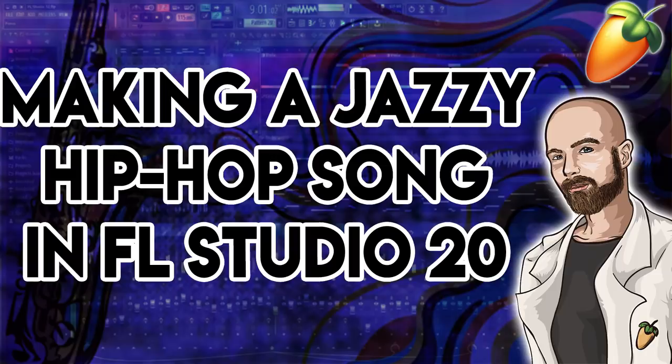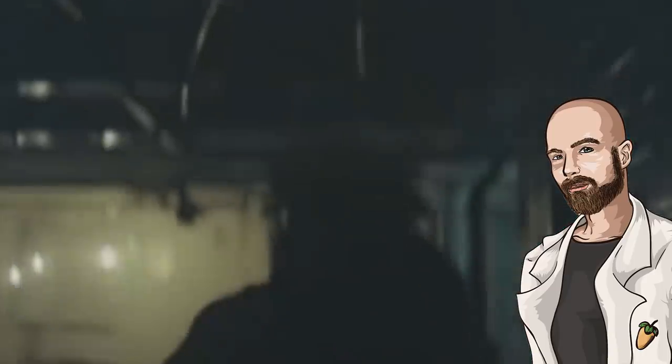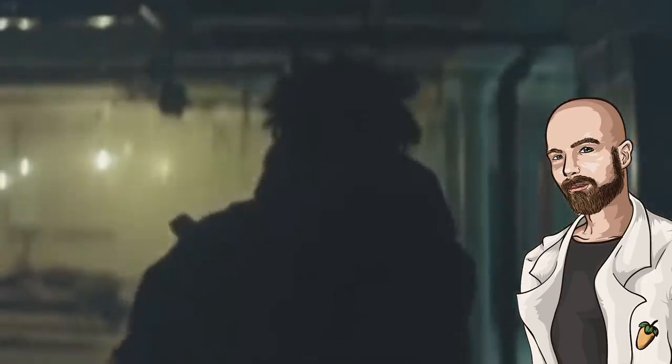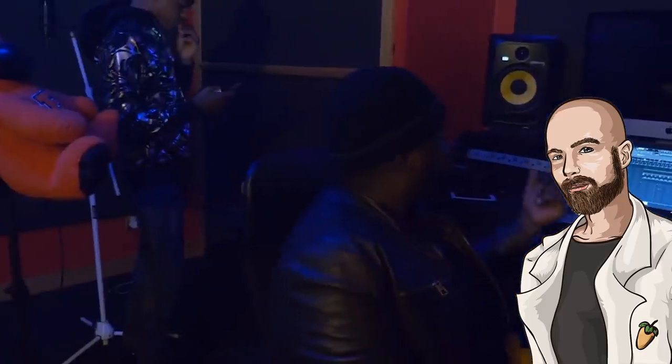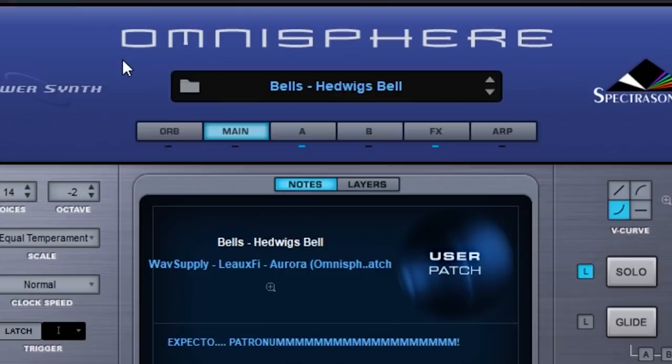I'm making a jazzy type of hip-hop track today. I'm not really aiming for anything in particular — I'll just be demonstrating some jazz techniques that will hopefully help you incorporate a similar vibe into your own tracks if you feel the desire to create such a thing. Let's get into the cook-up.